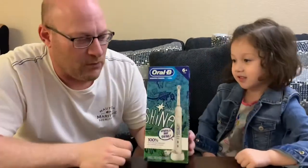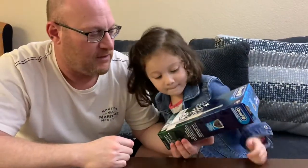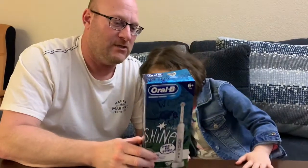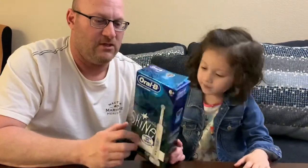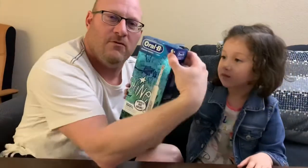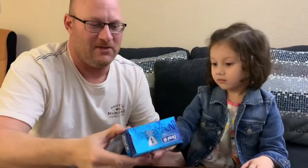This one is called Oral-B — the brand is Oral-B. It's specifically designed for kids. The box looks really nice, cool and shiny. It says on the box it's for six-plus years old.